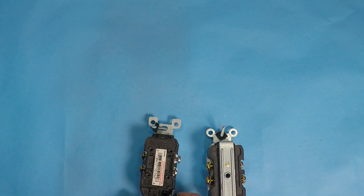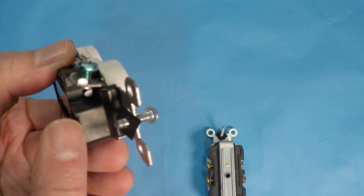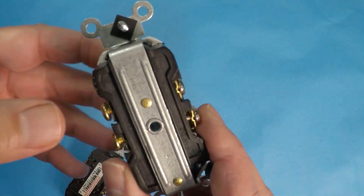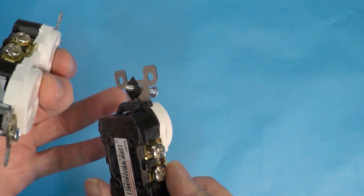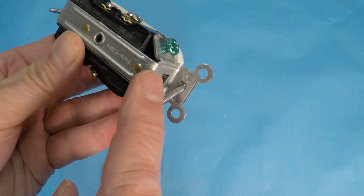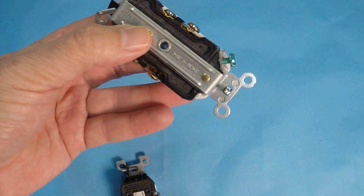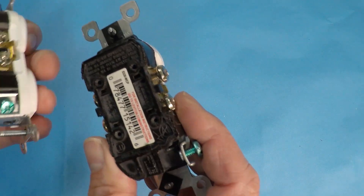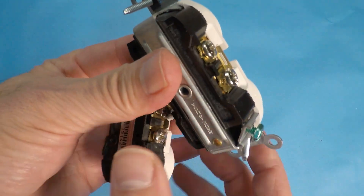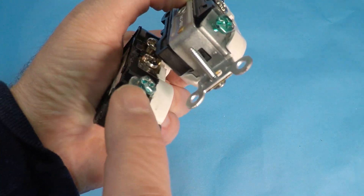Now let's talk about grounding. On the regular residential outlet, you have just a normal ground screw that goes inside the outlet. On the commercial, look at how much difference there is — you've got the ground screw attached to the entire outlet, wrapping to the back. All of the metal on the exterior of the commercial outlet is attached to ground. On the residential, that is not the case.